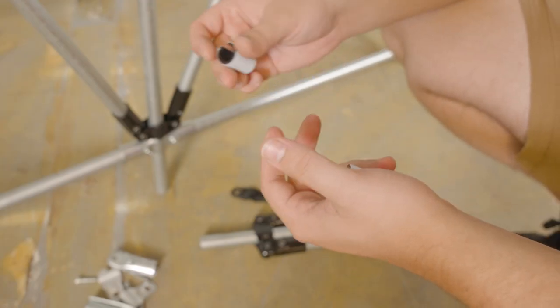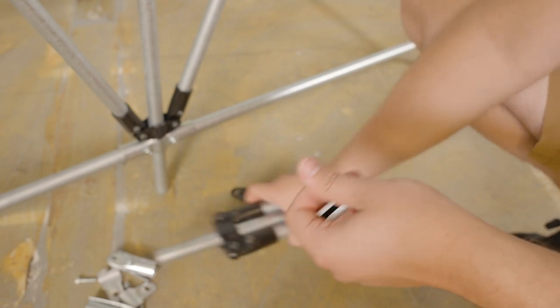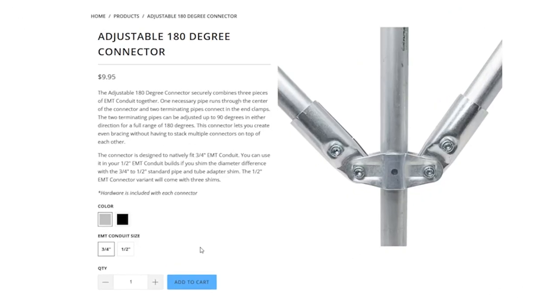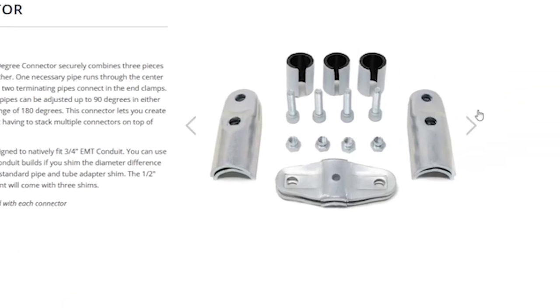You'll need anywhere between one and three shims, depending on how many pieces of ½-inch EMT conduit you're trying to connect. Maybe you want to use ¾-inch in the middle and then do the two braces with ½-inch EMT — in that scenario you need two shims, so you just have to figure out between one and three. If you get the ½-inch EMT connector variant on the product page, that'll come with three standard shims.